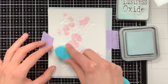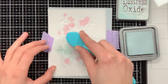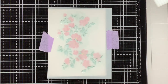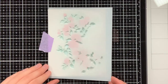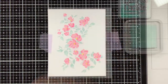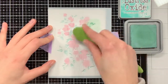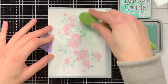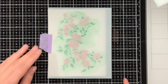Then for stencil number 5, this is the base layer of the leaves and I am using Distress Oxide Speckled Egg for this. This might not be the first colour that would come to mind for leaves, but I do love this colour so much in combination with the pink. You can also see that when I add the detail layer it looks even more beautiful, and that detail layer I am doing with Distress Oxide Evergreen Bough, which works beautifully with the Speckled Egg.